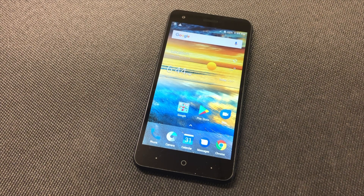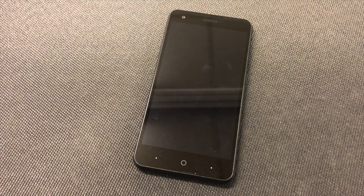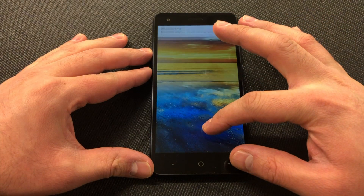Hello guys, welcome to my channel. In today's video I'm going to be showing you two steps on how to factory reset your ZTE Blade Force from Boost Mobile, and with other carriers such as AT&T prepaid this phone is called the Blade Spark. The very first step on how to factory reset this device is by going to Settings.